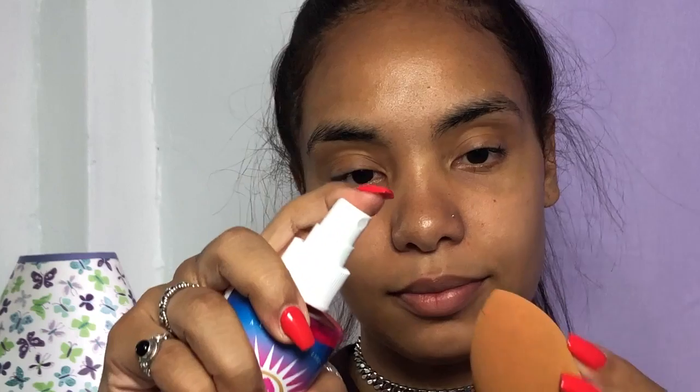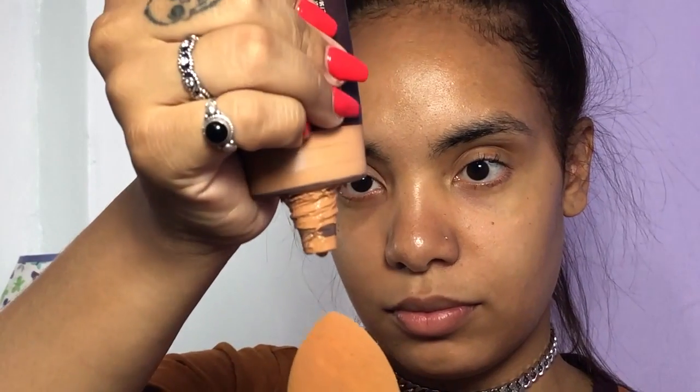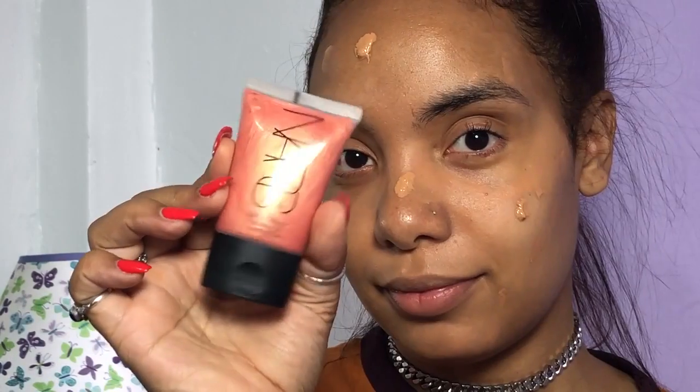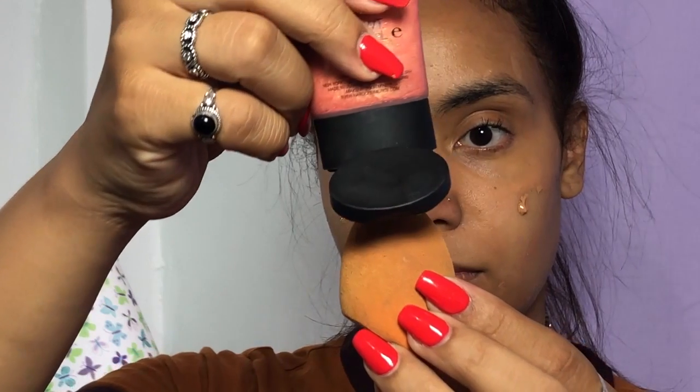I'm just setting my beauty blender with rose water. This is a pretty old foundation — it's from Shea Moisture and the color is Kata Sand. I've had this for a while, it's probably not good anymore, but it doesn't mess with my skin, thank god.